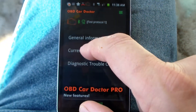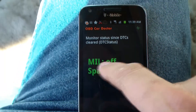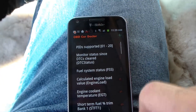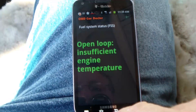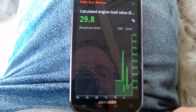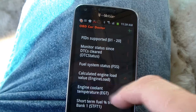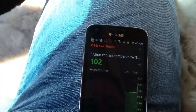I think I've got a better idea how this program works. I press on Current Data, then I can say Monitor Status. It says my check engine light is off. Spark Ignition — I wonder what that means. Fuel System Status: Open Loop, insufficient engine temperature. Well, the car's not even started. Calculate Engine Load — it kind of spikes up there when I step on the gas. Cool temperature — it says 100 degrees F, 102 degrees F. I imagine it'll be going up pretty quickly since the car's running.